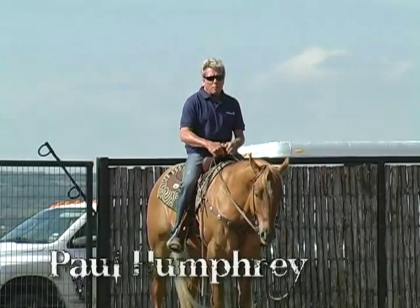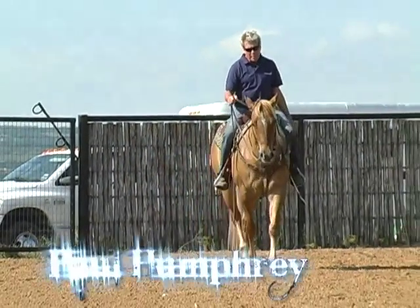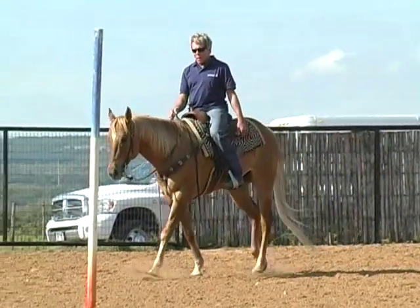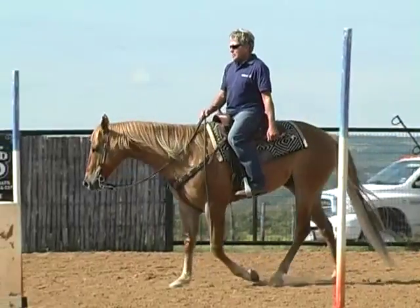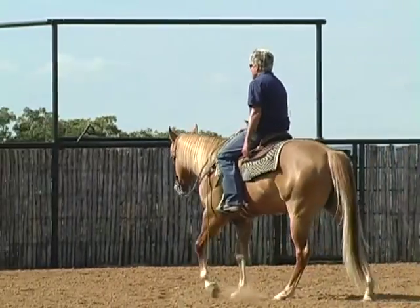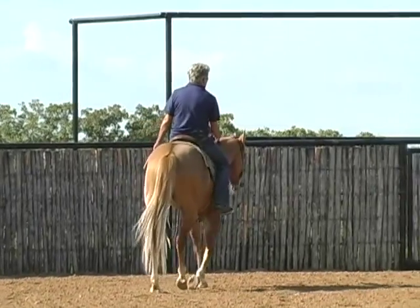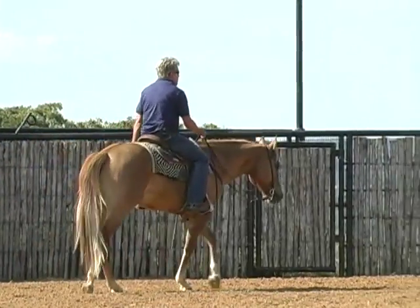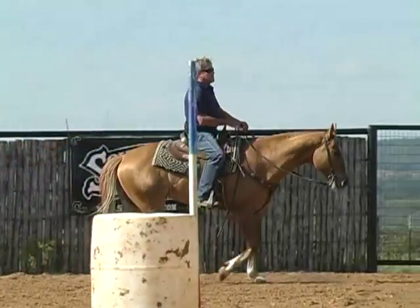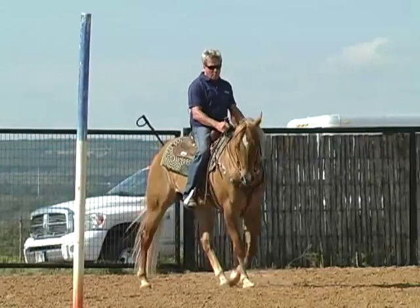The exercise I'm going to do now is another forward motion exercise. What this does is address a lot of horses that will kind of cheat the rider going to the first barrel. That's going to come with just the more runs you make — the horse is not trying to do anything bad, he's just trying to get there and make that barrel turn. But if you don't work on it and correct it, it will slowly but surely get worse and worse. The last thing you want is to have to hold your horse up going all the way to that first barrel.